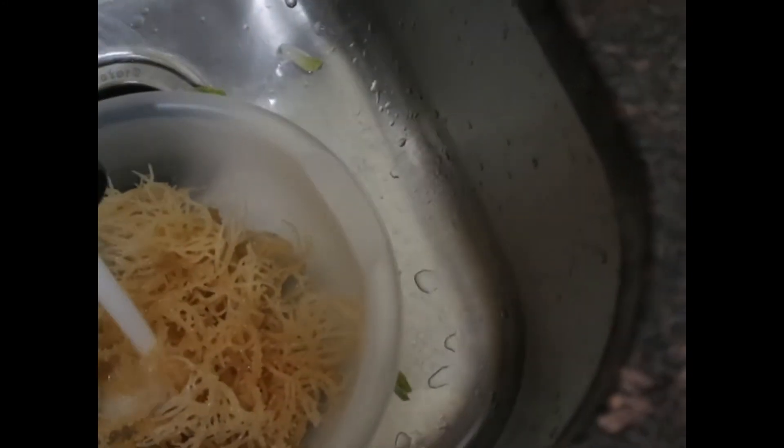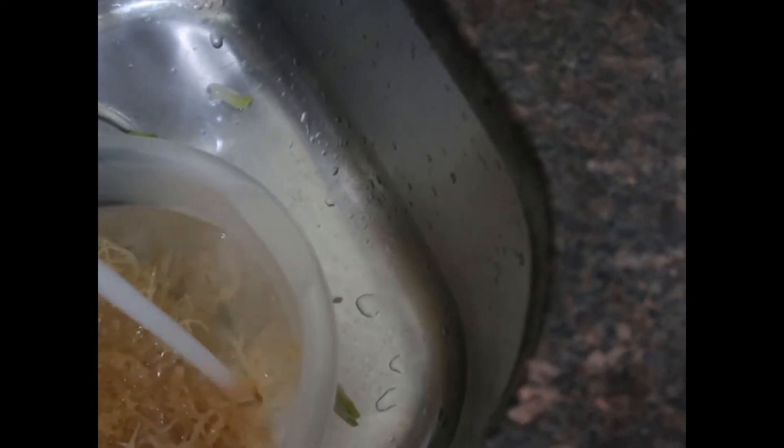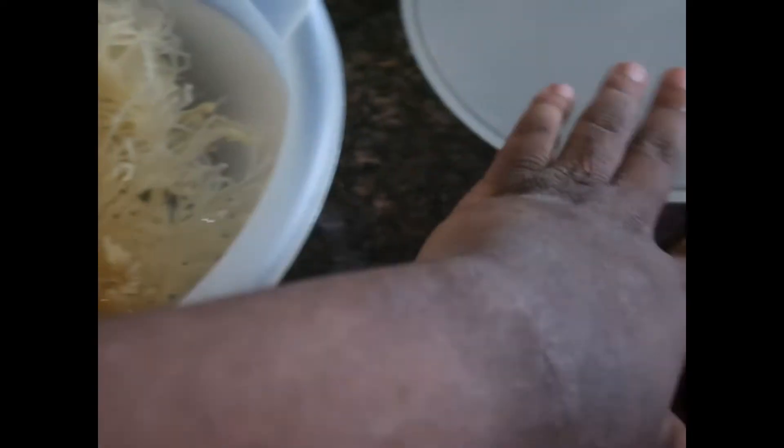So now we have a bowl with our seaweed in it. I'm just going to fill it up with water so the seaweed is covered, then just put a lid on and wait for tomorrow.